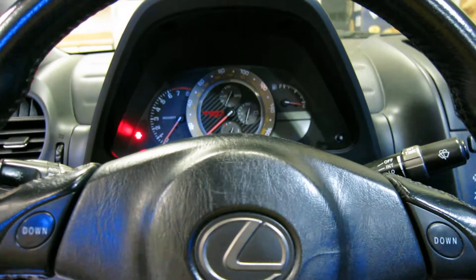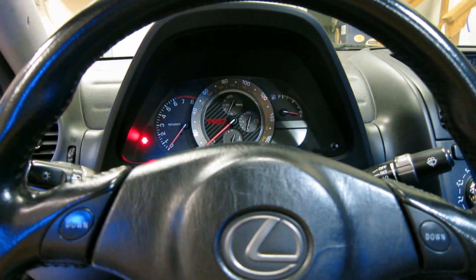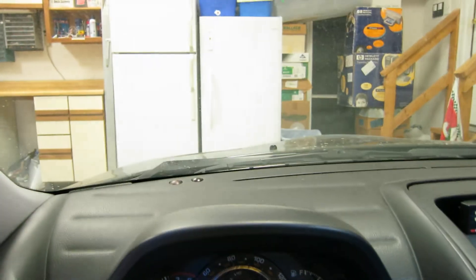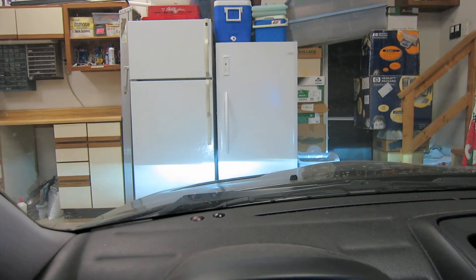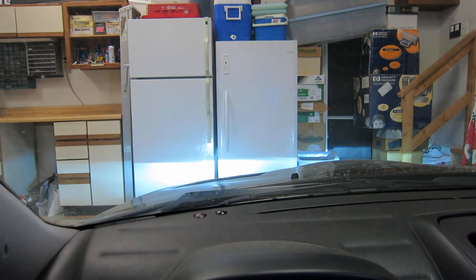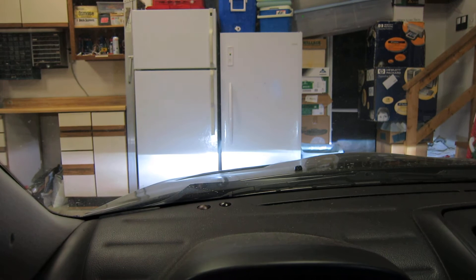I wanted to take a video showing the new adjustable ballasts I have put in. So first off, let's switch them on. Pretty basic stuff — they're just Bosch ballasts. Unfortunately I had to remove my Denzos, but whatever.